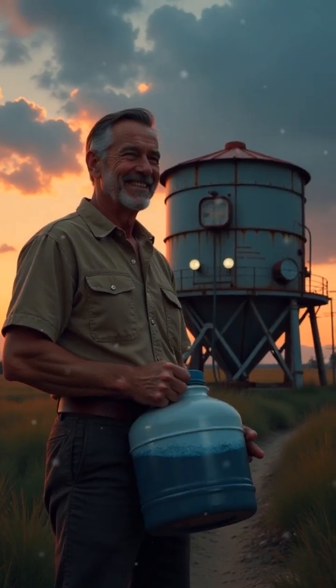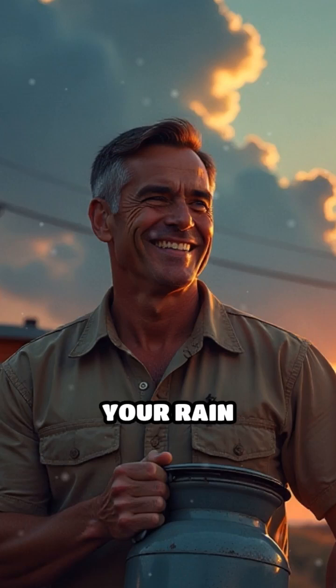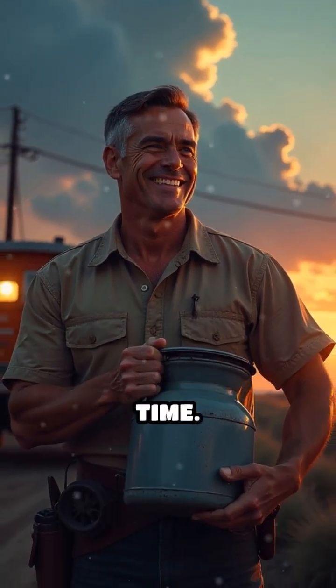With careful placement, regular maintenance, and a bit of atomic age ingenuity, your rain harvester becomes a lifeline, capturing the future one precious drop at a time.